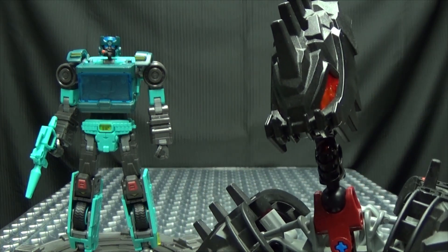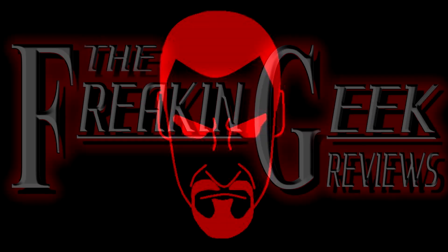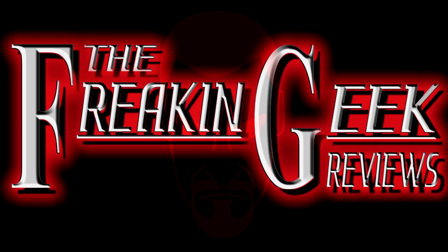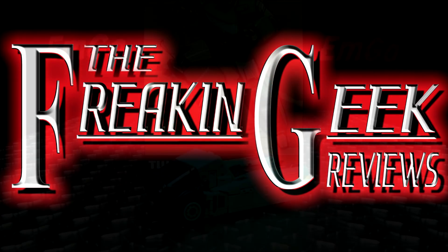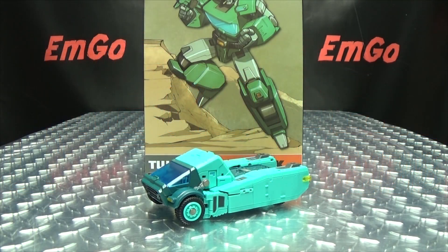He's gonna yell at me to get off his lawn, isn't he? Heyyyy! What's up, my peoples? Emgo here, the freakin' geek himself, and today we will be reviewing the Toy World Crank!